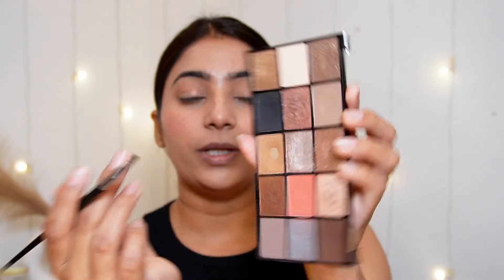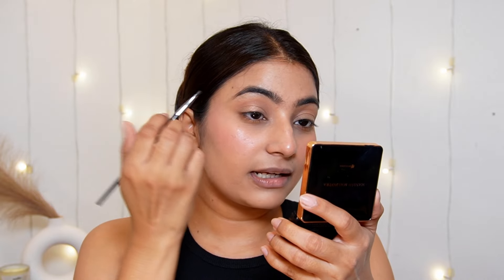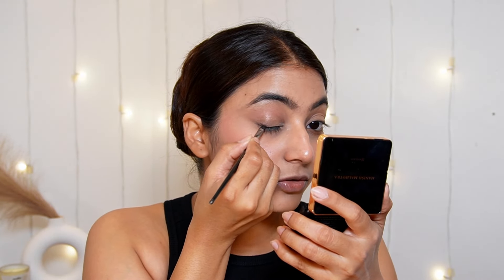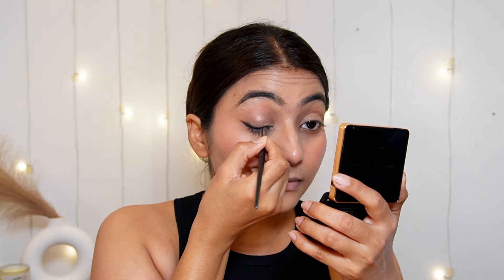Now I am taking a thin angular brush and picking up a black powder eyeshadow. This is totally optional — if you want a winged black shadow eyeliner, you can go for it; if you want to skip it, you can, especially since we already have a bold lip. But my eyes need a little definition, so I am using it. See, my eyes are looking so much better now and look more elongated — there is a lot of difference after the liner.